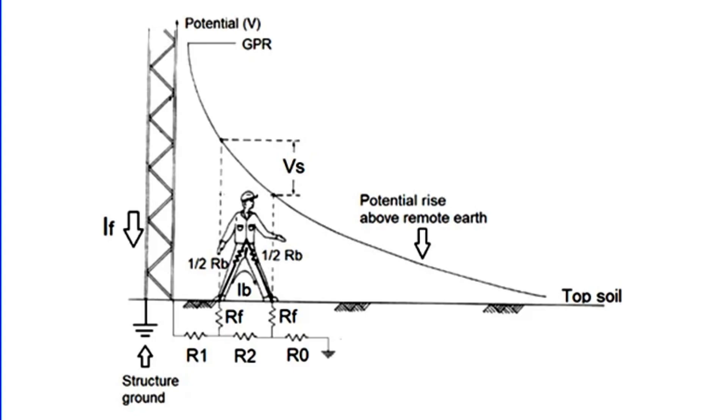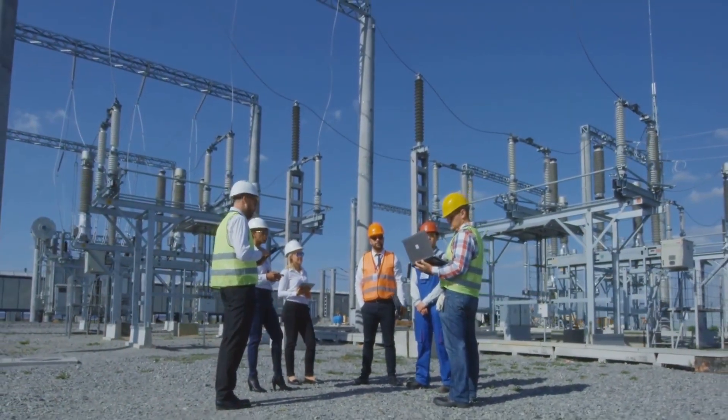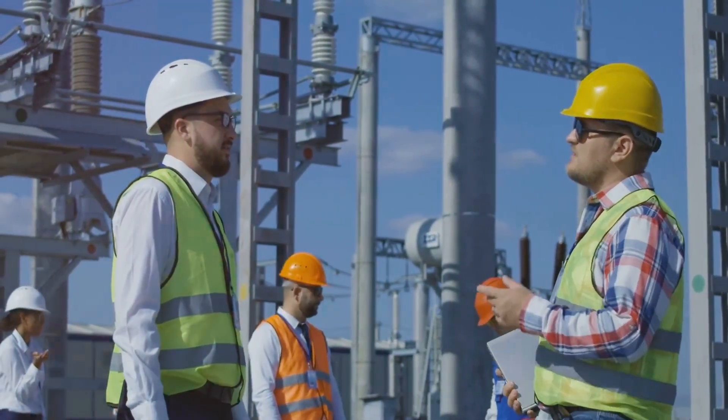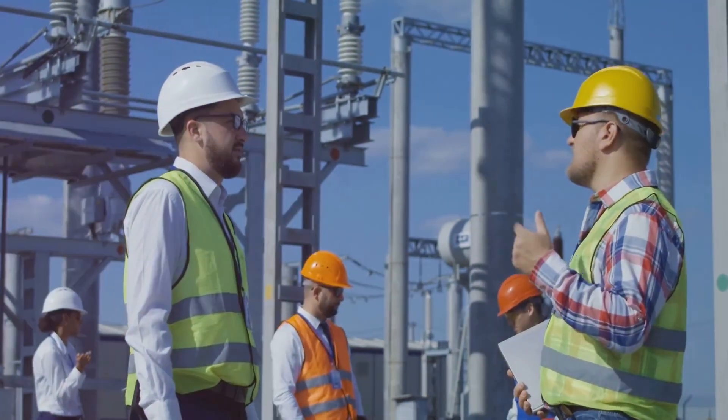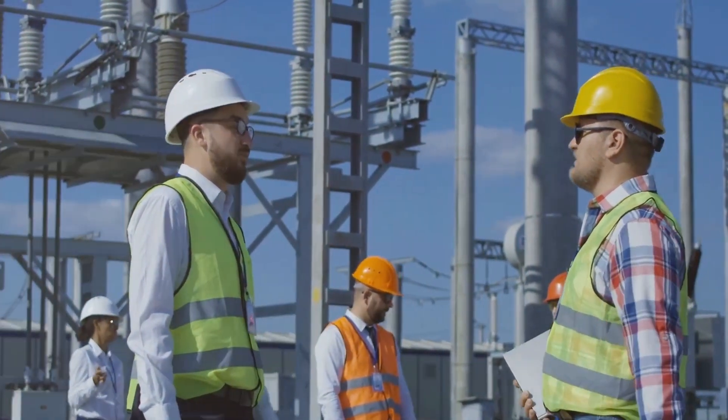The substation is painstakingly equipped with an effective grounding system, providing a path of low resistance to the fault current. Stones are meticulously laid down to present high resistance between the foot and the ground. This strategic placement of stones helps to minimize step and touch potentials, thereby ensuring the safety of the workers.